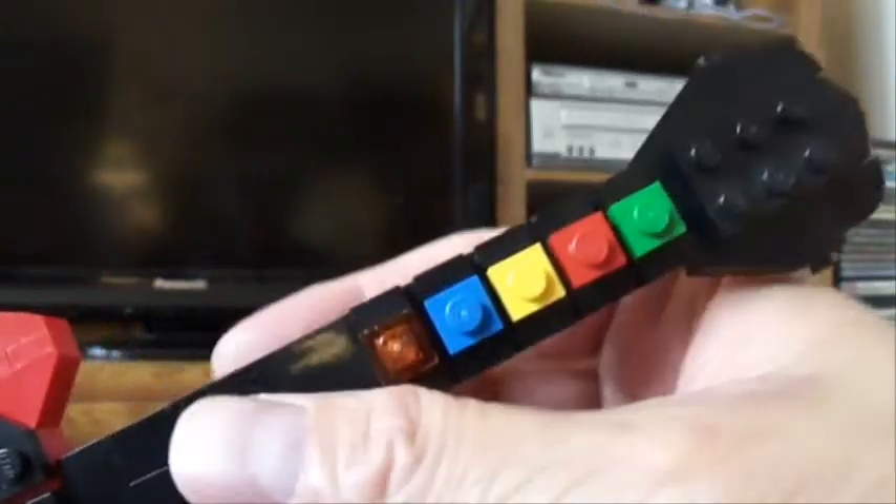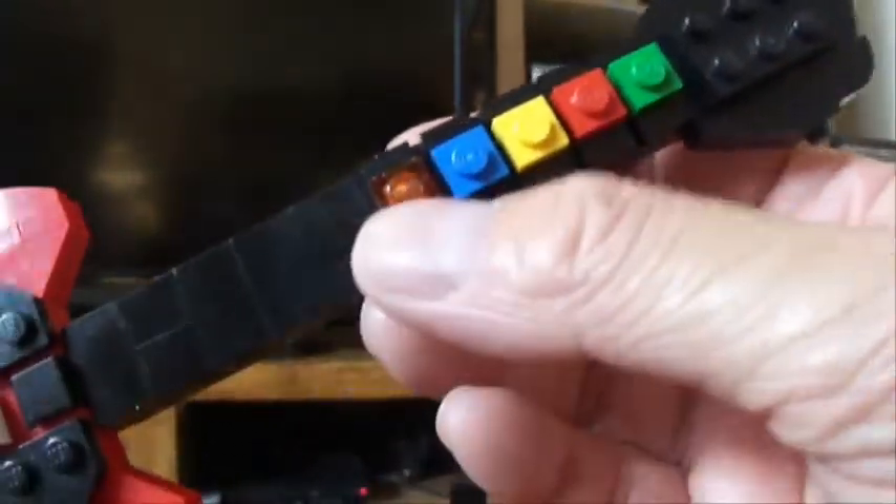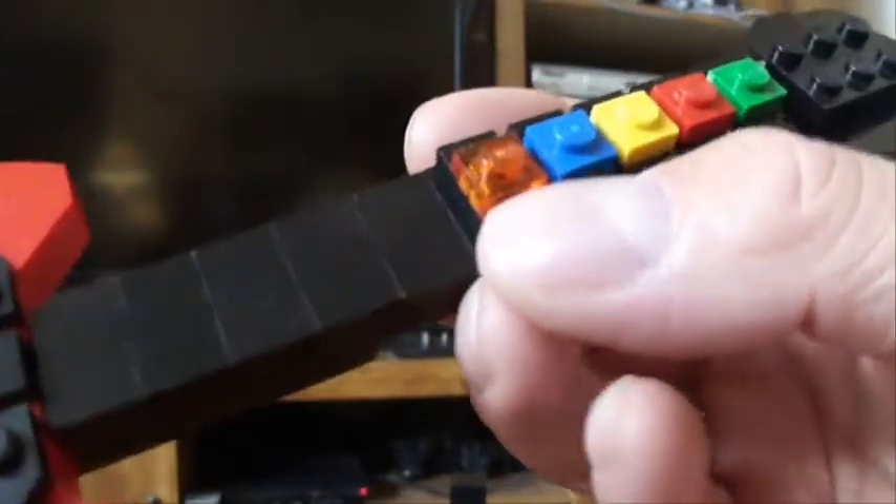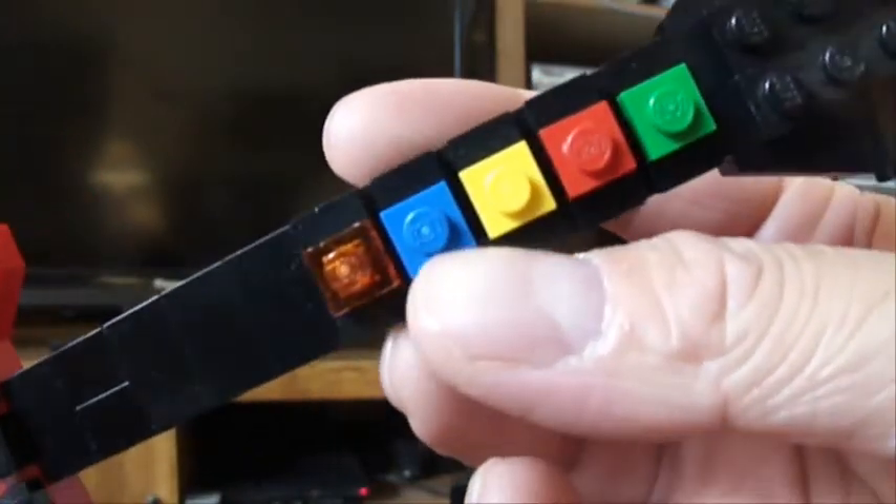Here's my latest project — it is a Guitar Hero 2 controller. Obviously it's not to scale. Here are the fret buttons. I didn't have a regular orange plate so I had to use a transparent one, but that's okay.